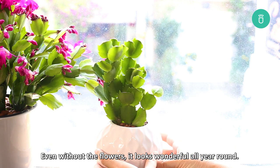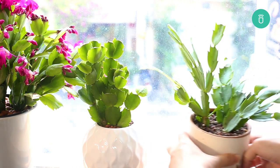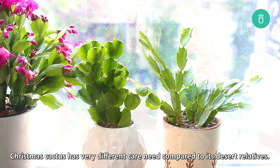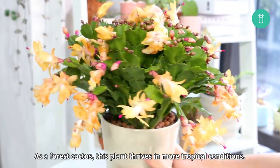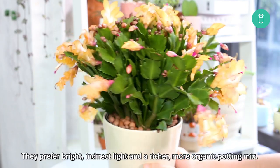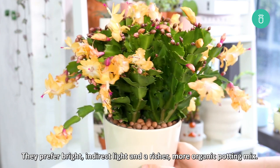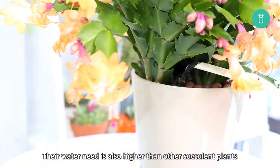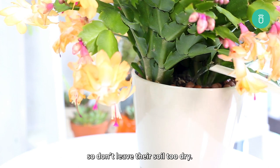Even without the flowers, it looks wonderful all year long. Christmas cactus has a very different care need compared to its desert relatives. As a forest cactus, this plant thrives in more tropical conditions. They prefer bright, indirect light and a richer, more organic potting mix. Their water need is also higher than other succulent plants, so don't leave their soil too dry.